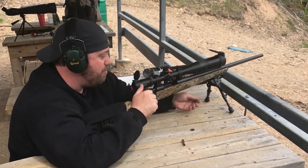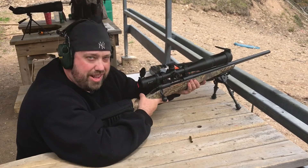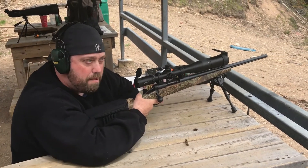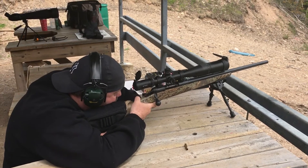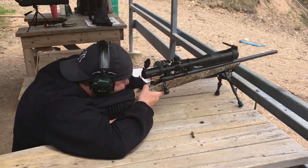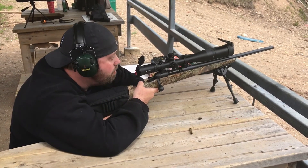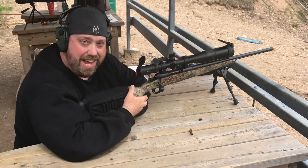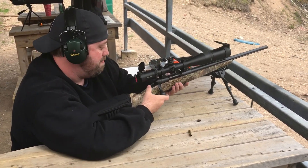Just to show you it wasn't a fluke, we'll do it one more time. Try and listen for the sound — I hope the phone's picking it up. Second hit! That's it.